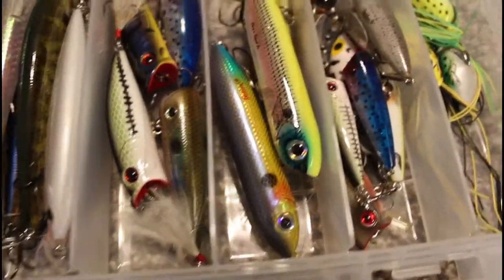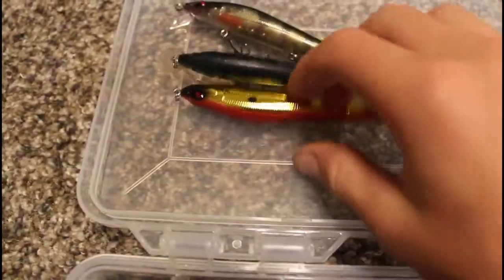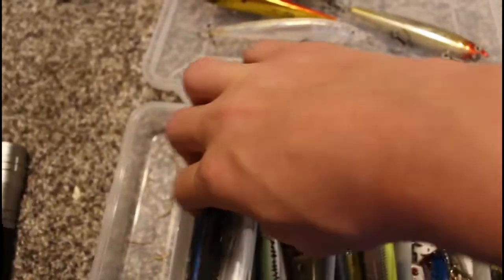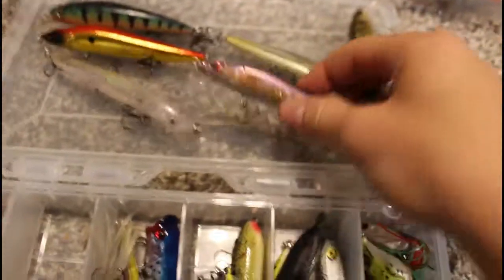Now we have topwater and jerkbaits — this is actually one of my favorite boxes from the summer. Jerkbaits I don't use: Strike King, a Cabela's that looks like a Megabass, an XRap, another Cabela's, a Husky Jerk, X-Rap, Strike King, and a Bomber.